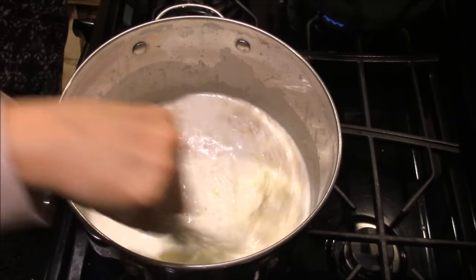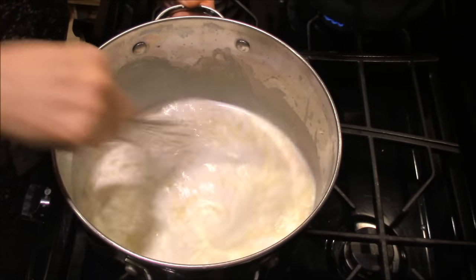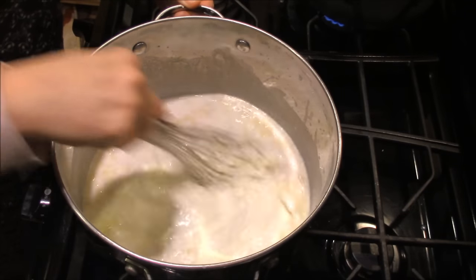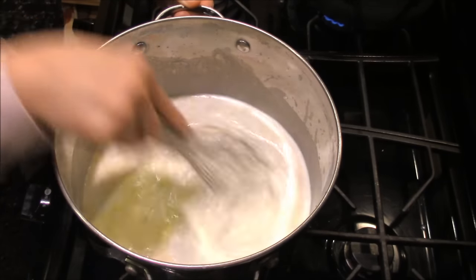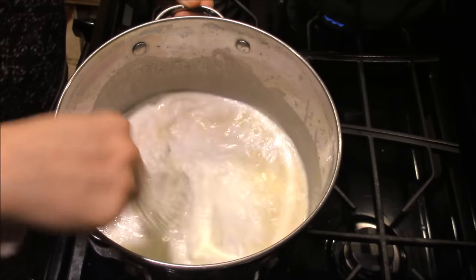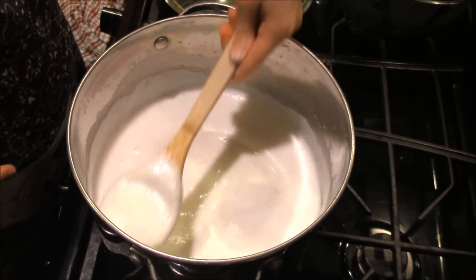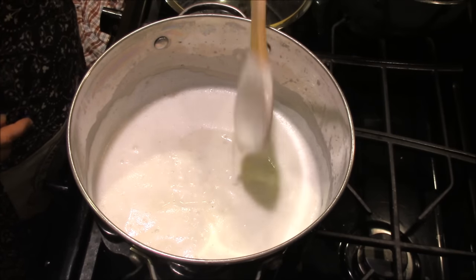You're going to whisk that up and keep whisking until it thickens up. You don't want to ignore the stove too much because you will scorch the bottom of your pan — I used to do that a lot when I first started cooking this in college. You don't have to consistently stir, but stir it quite often and it'll thicken up.